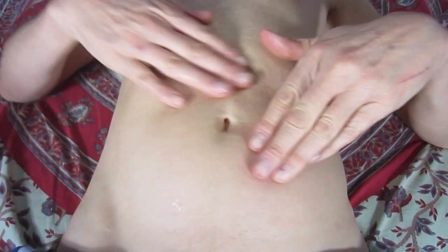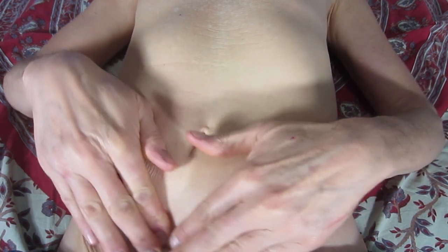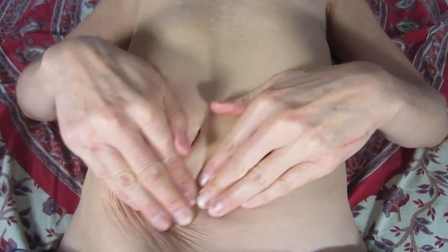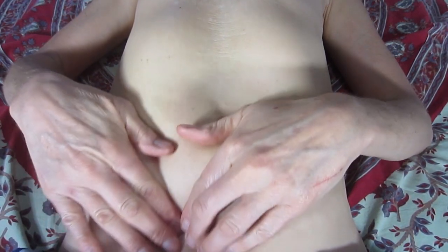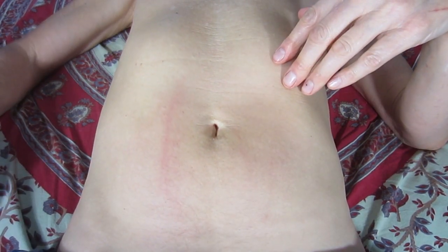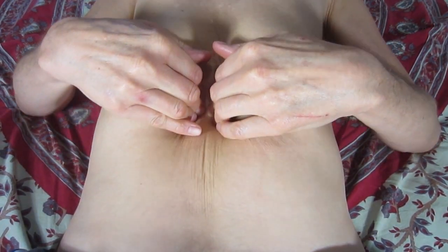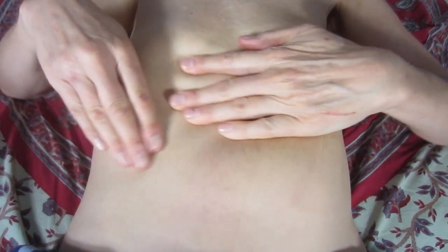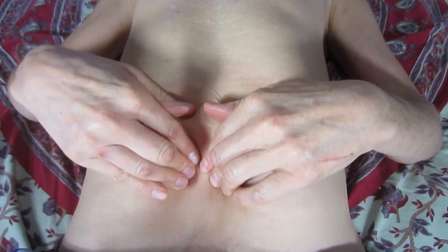Let's work on our bellies now. Massage in this direction generally, because that's the way that your large intestine goes, then you've got your small intestine all in here. Just put some oil on there and deeply massage all the way around. This may cause a bowel movement — you may have to run to the bathroom soon.